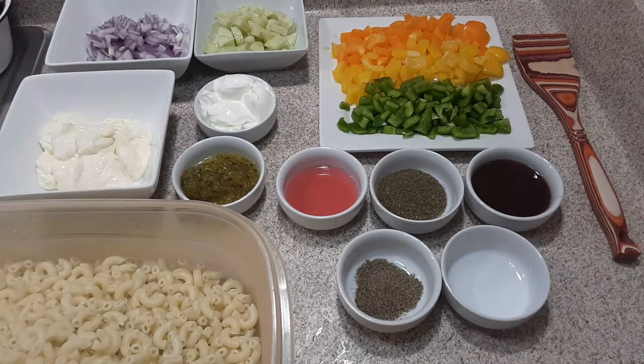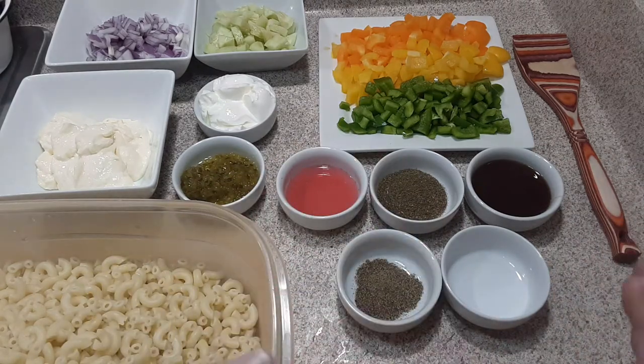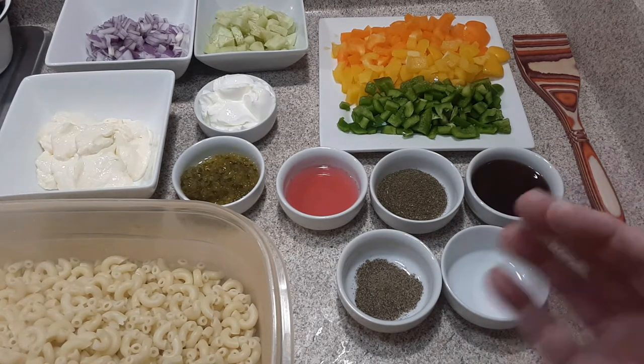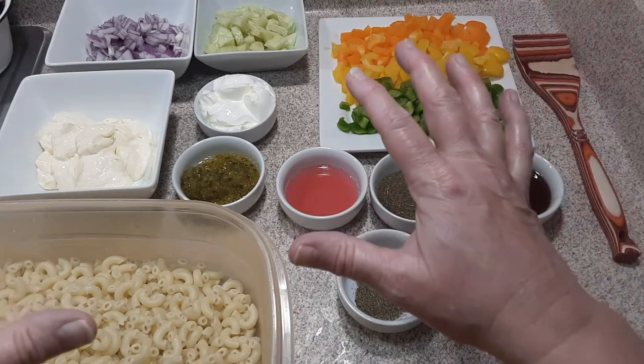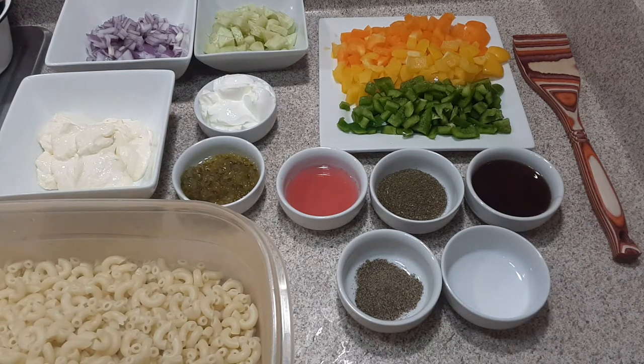Hi everybody, it's Cassandra and I'm back with another video of a dish I'm making for Thanksgiving. I make all this delicious food, but sometimes it gets a little heavy. In my broccoli and cheese casserole videos I mentioned that's one of my daughter's most favorite things — but nothing, and I repeat, nothing is her most favorite other than cowboy caviar and this recipe I'm about to show you. This is her absolute most favorite.